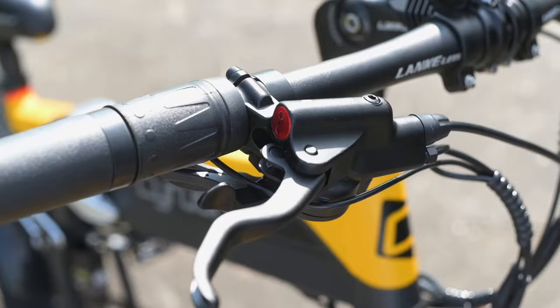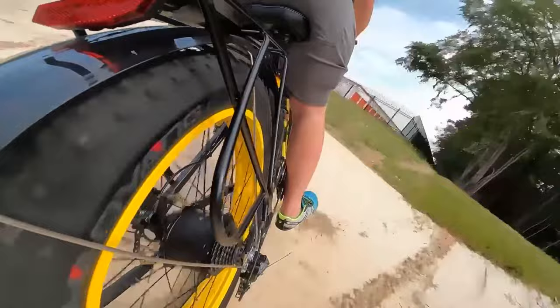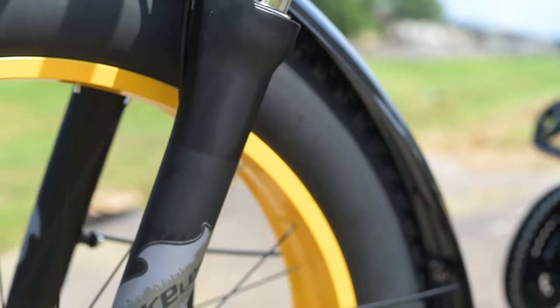During the braking test in the ride portion, this thing stops in less than 10 feet going 20 miles per hour, which is fairly impressive given the weight and speed of the bike. The amount of control you have when stopping is also pretty impressive. It's nice to have hydraulic disc brakes over mechanical disc brakes on this bike given the speed and weight — it's something we'd expect for a bike at this price point.